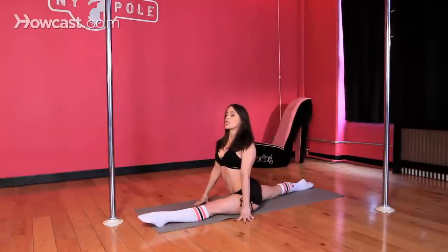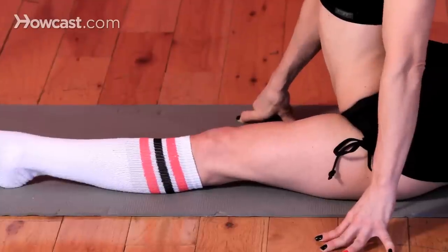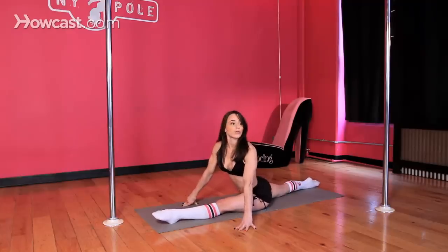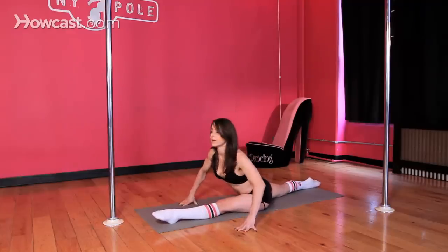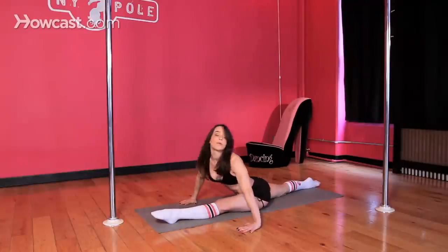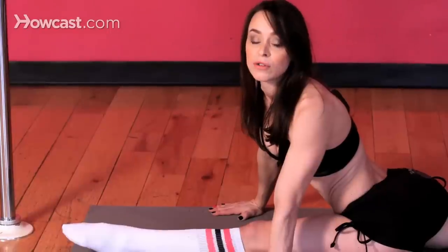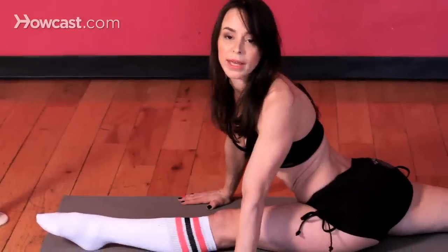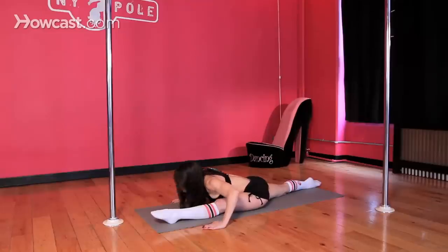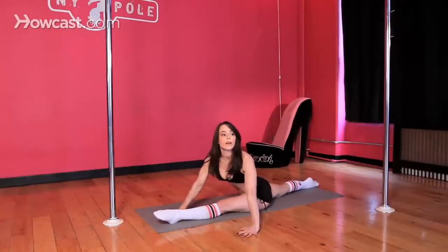Keep squeezing your right glute and reaching that right leg out behind you, pressing your right hip into the floor. To maximize this stretch, you can challenge your hamstrings further by hinging at the waist and laying your torso right onto your leg. Make sure you're still pressing that right hip down to the floor and squeezing your right glute to shoot that back leg out behind you. You can also take your torso to one side of your leg, or to the other side, trying to press that right hip down to the ground.